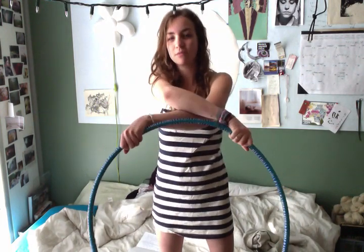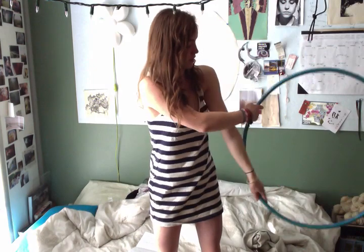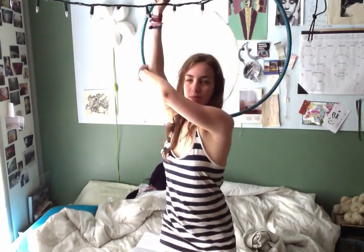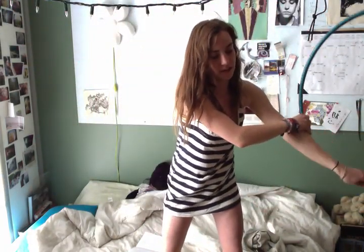Then it's just going to come down like this — my arms didn't move from their place on the hoop. You see it's still here, and you just go like this, so it comes up like this. This arm folds, this one comes out, down and back down. You can keep doing this.